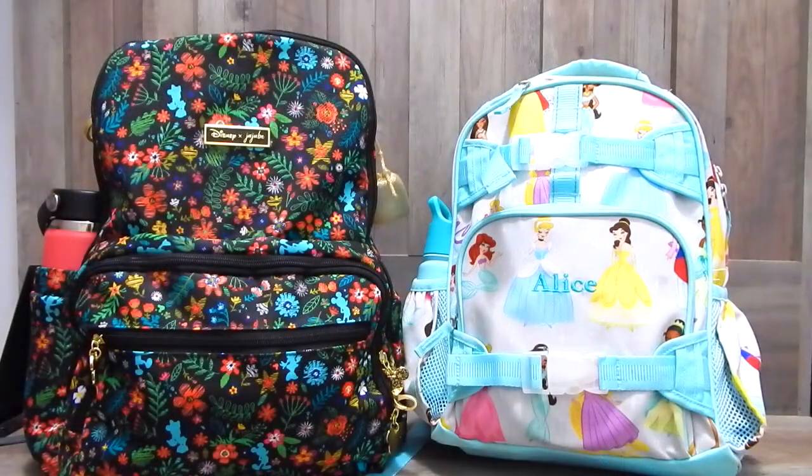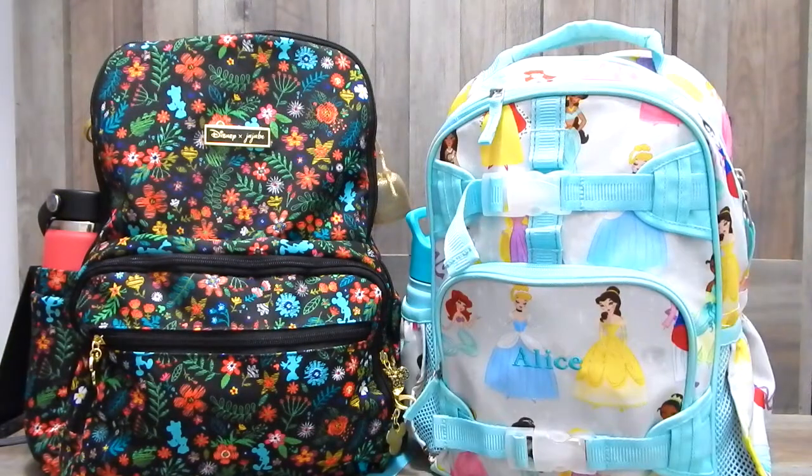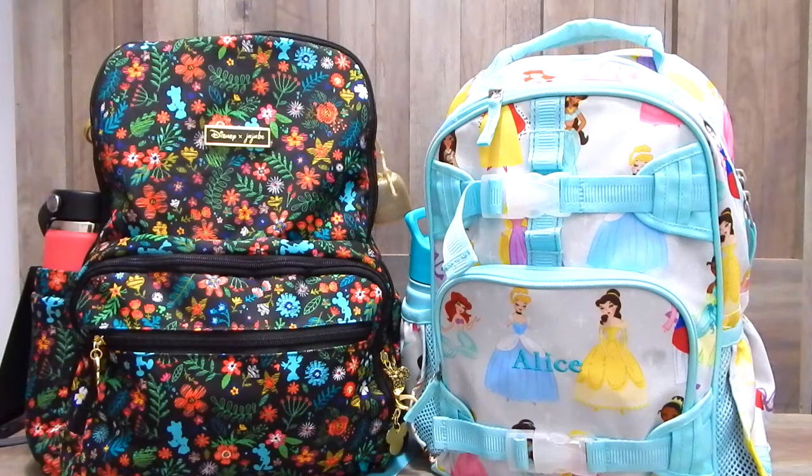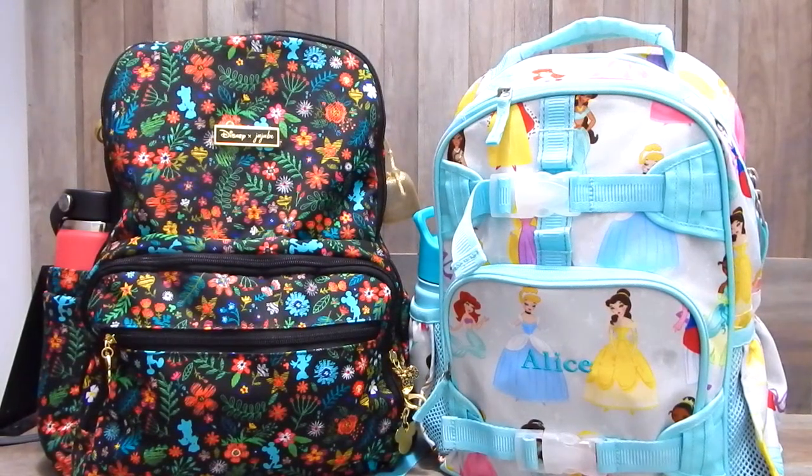So that is everything that is in my daughter and I's carry-on bags. I really hope that you guys enjoyed this video. I will link as many of the items that I mentioned down below. If you liked this video, don't forget to give it a thumbs up and hit that subscribe button if you want to see more videos. Thank you guys so much for watching and I will talk to you guys soon. Take care.